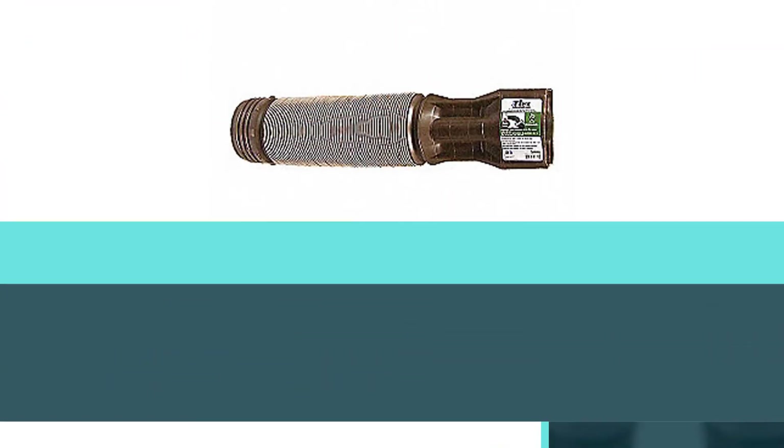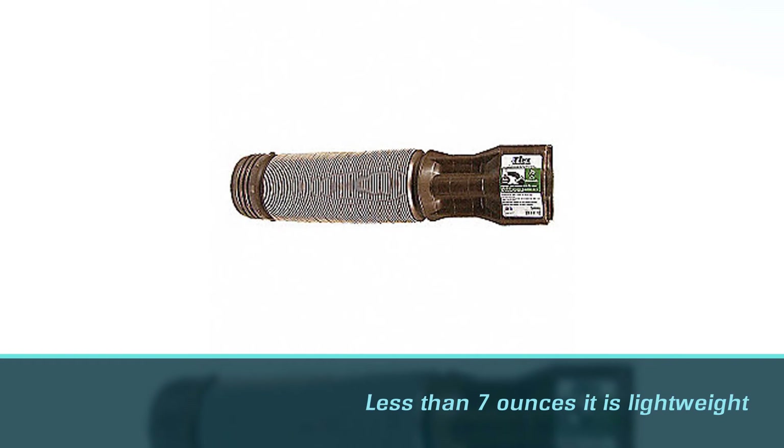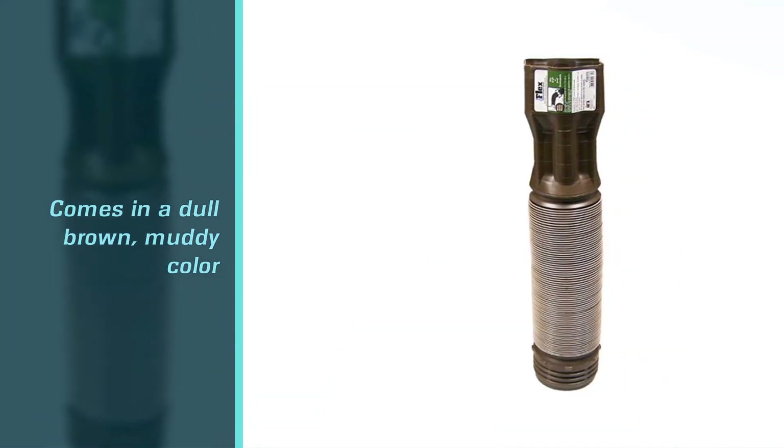What's different about this downspout extension is that it comes in a dull brown muddy color. If you have a brown house, this will blend right in so you hardly notice it, and it will blend into gardens and yards very easily.